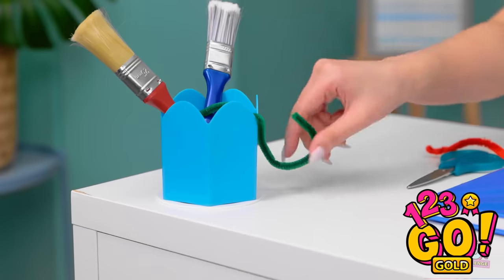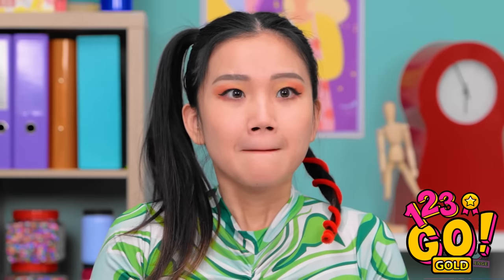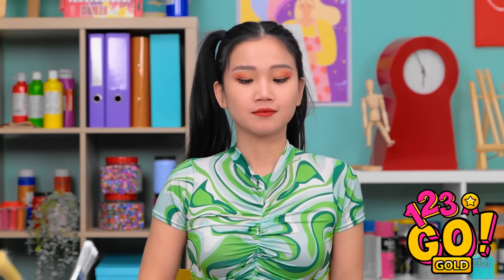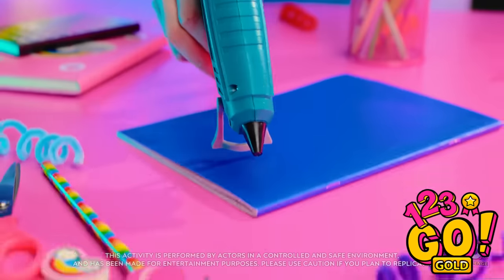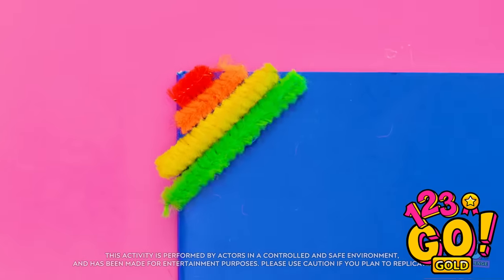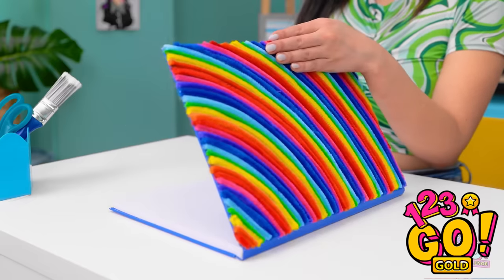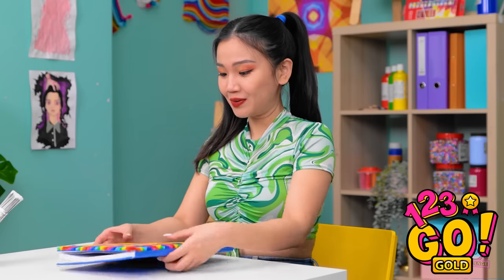I'll need some more. Here's a green one — are there any more colors? I'll be right back. That was so sneaky, but I got everything I need. I'll need a glue gun. I'll put a small dab of glue on the corner of my notebook, then stick a section of hair ties to it. I'll keep adding different colors until it covers the notebook. Look at it — it's just like a rainbow!